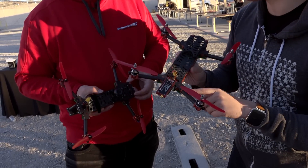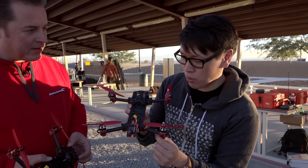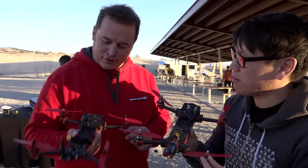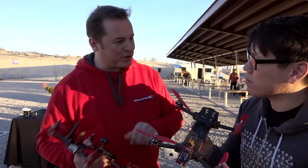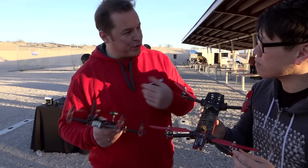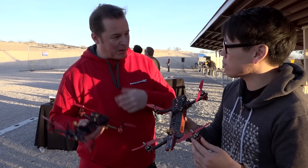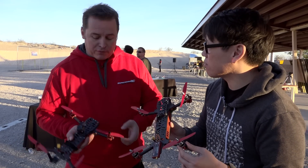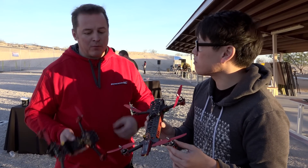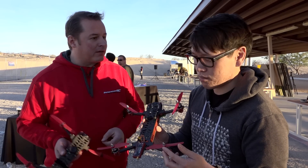The ESC — electronic speed controller — is built in and hidden in the arms. What happens if you need to switch directions? This is an innovation in the brushless world. You power up the quad and flick the prop in the direction you want it to turn. The quad will beep to confirm. You flick it again, it'll beep again, and it'll remember it. So if you want to swap arms in the field, there's no more re-soldering, no more programming card or hooking up to a PC — basically just your finger.